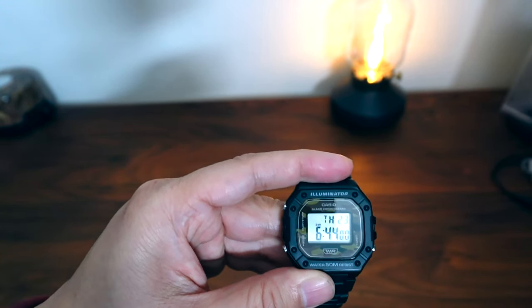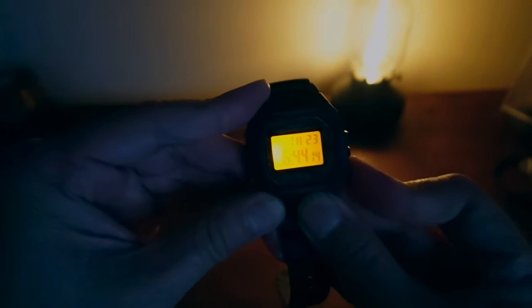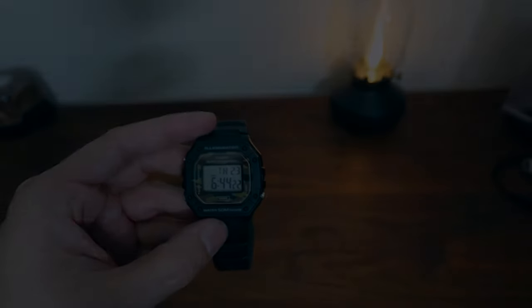The great thing about this, as well as the F108, is the backlight — it has a really good backlight. Let me turn off the light and show that to you. With the light off, you can see it's really quite bright. It's a nice amber backlight, and I really like the amber color on it as well. The backlight is really, really cool.